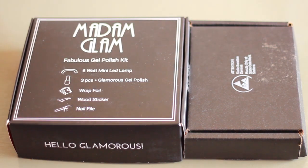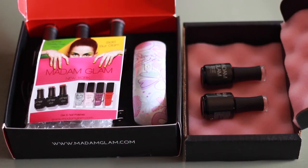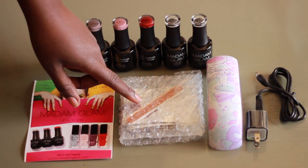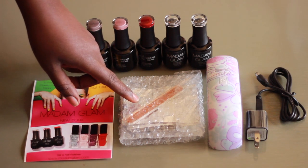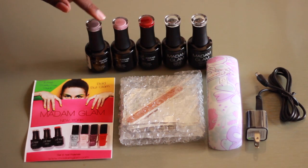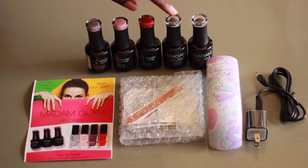Your kit will come in these two boxes and on the box you will also have the instructions so you know exactly what to do. When you open up the boxes, you'll get a small brochure as well as a nail file, wood stick and foil wrap, and they'll also give you an LED light to cure your nails, as well as three gel polish colors and your top coat and base coat.